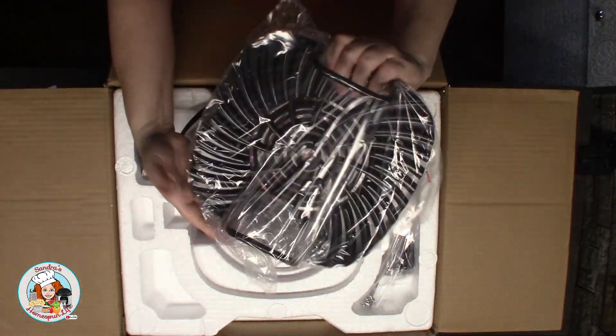I'll get the plastic off of there and save this packing material — put it back in the box in case I have any trouble with the Ninja, which I hope I don't. Things happen. I like to have all my packing papers and stuff, and if I have to return it, try to return it back in the shape that I got it.